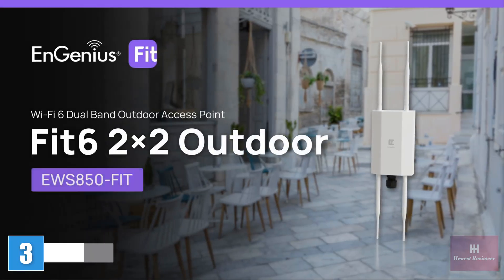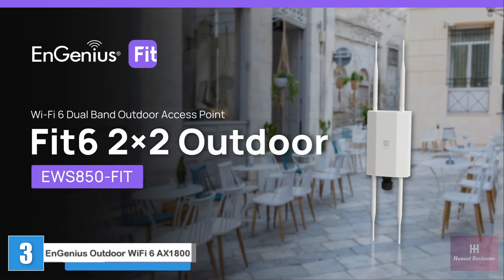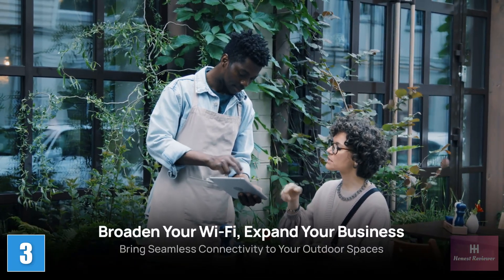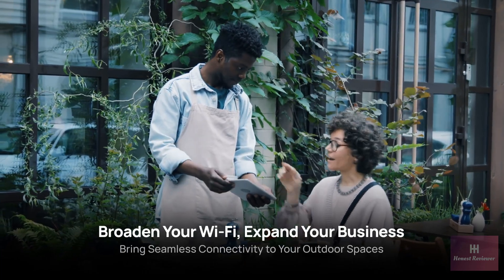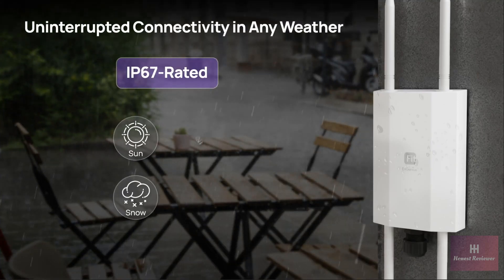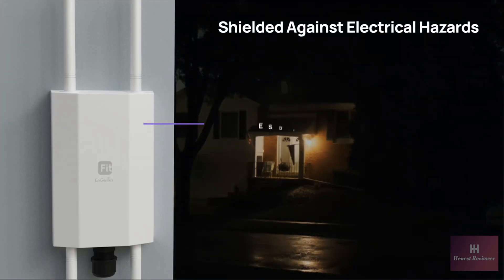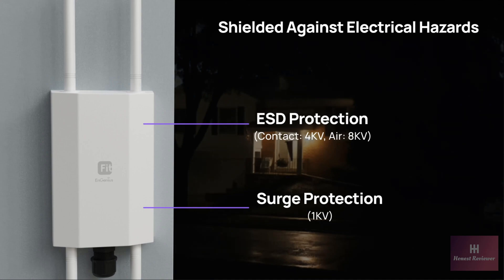Introducing the EWS 850 Fit, a Wi-Fi 6 2x2 dual-band outdoor access point — your solution for broadening Wi-Fi coverage to outdoor areas, making sure everyone stays connected effortlessly. Designed with IP67-rated durability, the EWS 850 Fit can withstand harsh outdoor conditions, ensuring continuous operation in any weather. It also features robust ESD and surge protection, safeguarding your connectivity against electrical hazards.